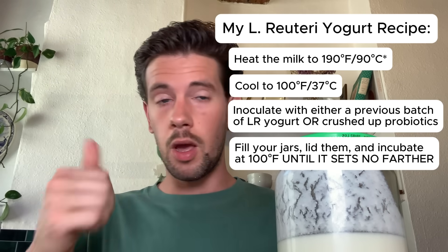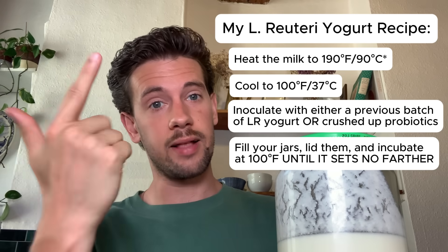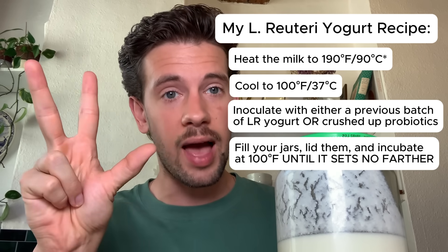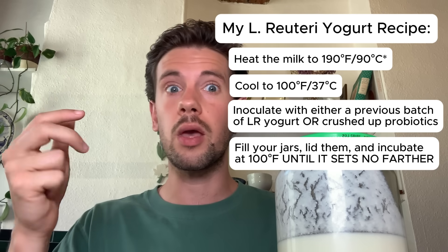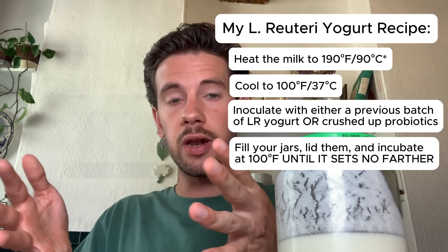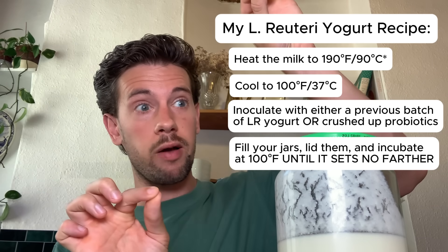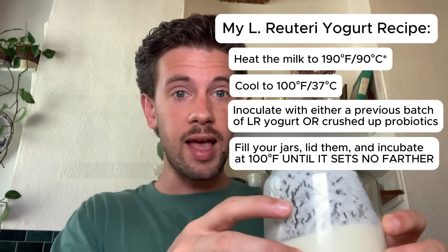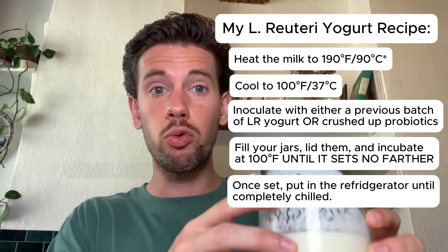Put your jars in a water bath held at a stable 100 degrees Fahrenheit, put it in the oven, and check on it at 10 hours, 14 hours, and 18 hours. At 10 hours it will be liquid — but that's good, you need to see that; it gives you context clues. At 14 hours you may see it becoming a little more solid, or maybe still liquid right before that log-phase explosion. Then check at 18 hours — if it is set, you are done. Pull it out of incubation and put it in the refrigerator.